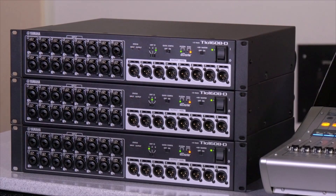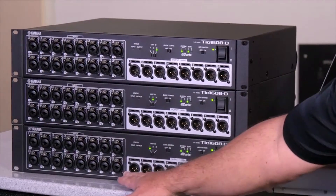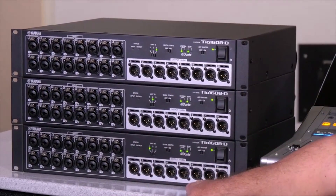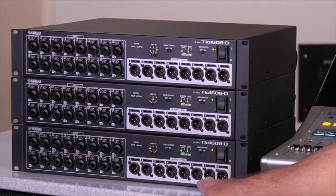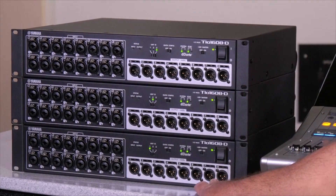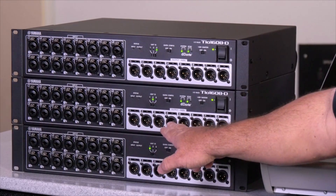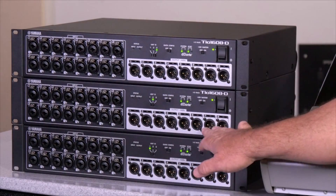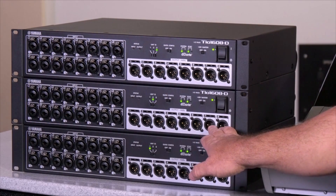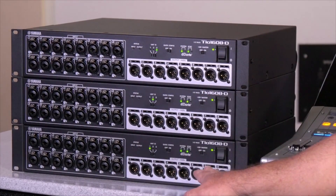You'll notice right away that you're getting flashing lights as it goes under synchronization and as the console figures out which boxes are where. The output side on the first TIO box is AUX 1 through 6, and the last two outputs, 7 and 8, are stereo left and right. You get AUX 7 through 12 on your second TIO box and stereo left and right again — figuring that you might want to place these boxes on stage, maybe stage left and stage right, to get your stereo outputs wherever you need them.